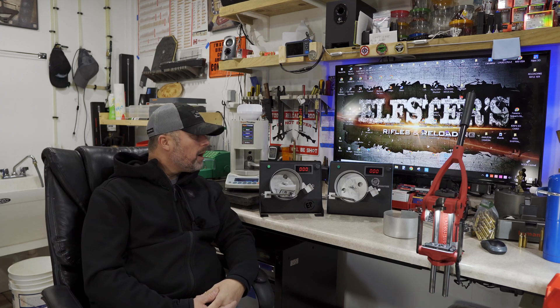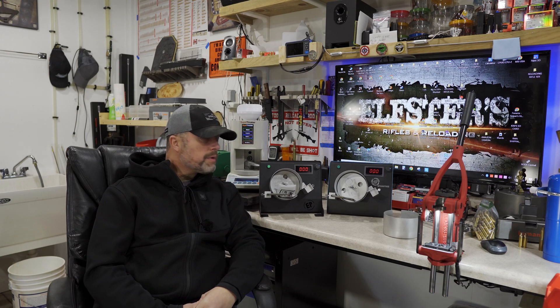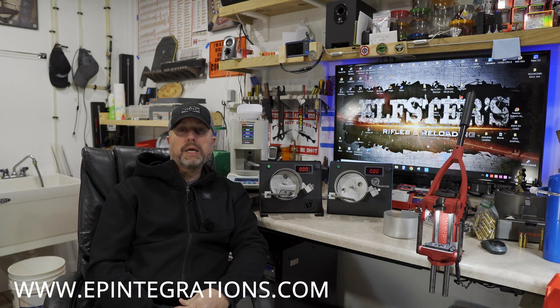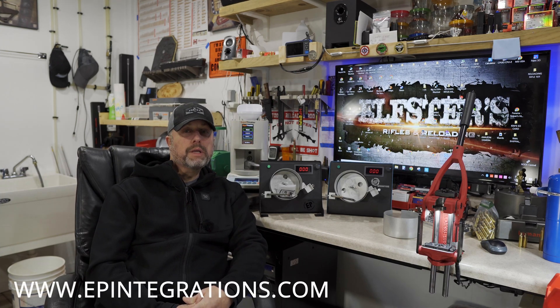Other than that, nothing's changed. Price is still the same. Shipping is still free in the 50 states, and we do ship internationally. So if you have any questions, jump on our website at www.epintegrations.com. We did upload new pictures and videos on there. And if you have any questions, don't hesitate to send us an email at epintegrations@hotmail.com.